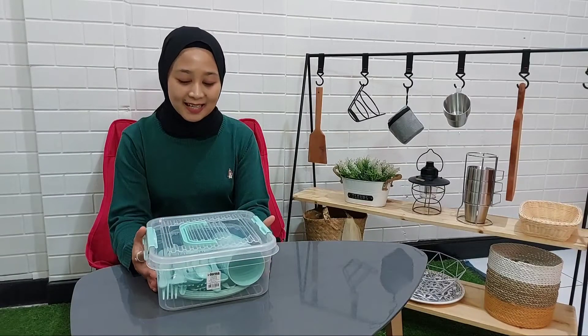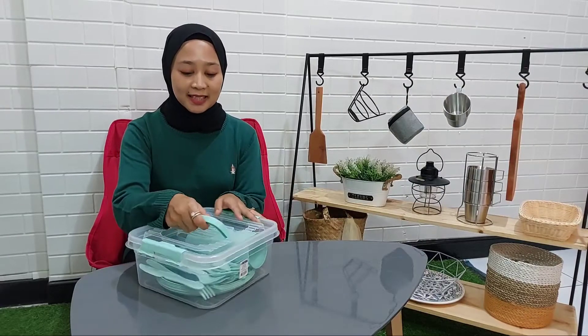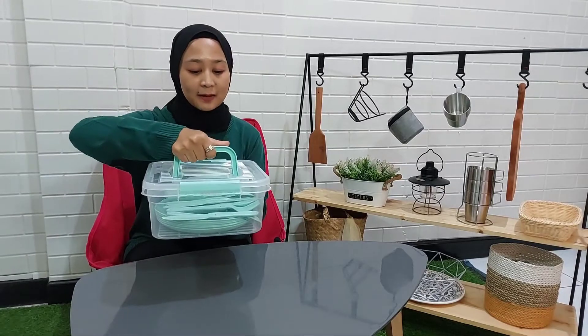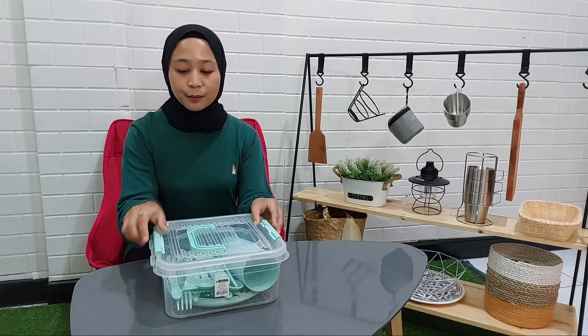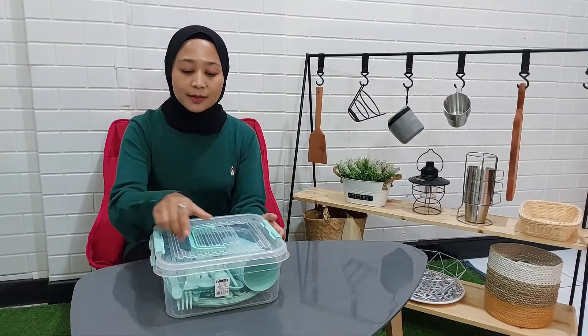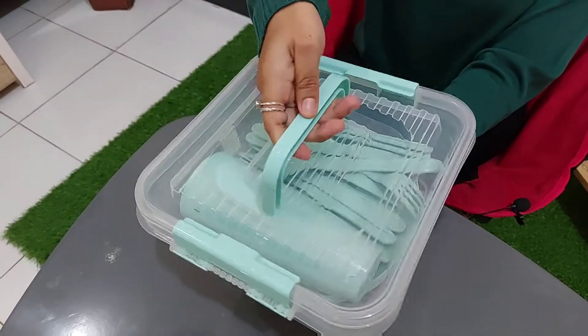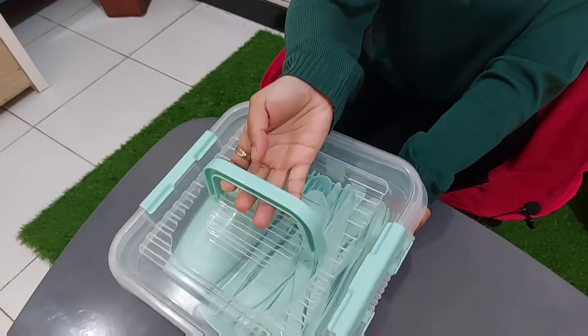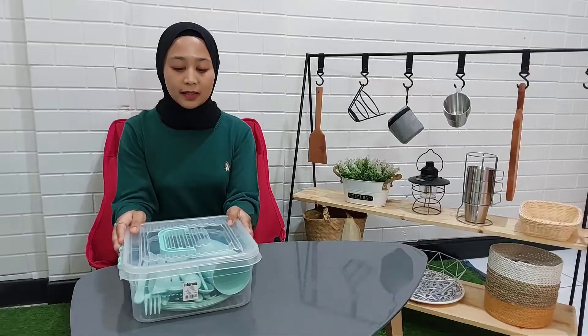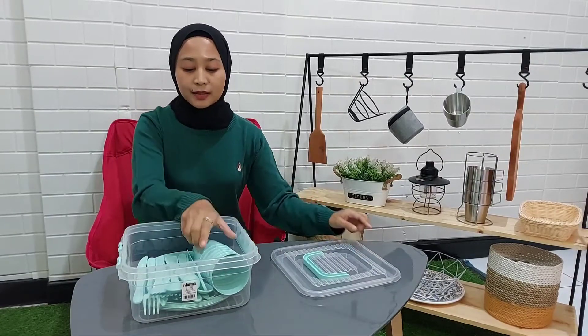Oke, kalau gitu kita lanjut ke isinya ya. Jadi kontainer box ini sudah mempunyai pegangan seperti ini ya. Dan juga mempunyai kunciannya yang sangat aman. Jadi kalau misalkan kalian tenteng seperti ini, ini insya Allah tidak mudah untuk terbuka lagi. Karena kunciannya yang sangat aman.